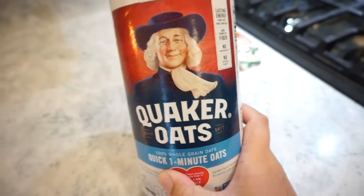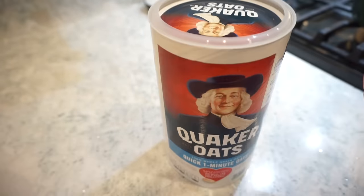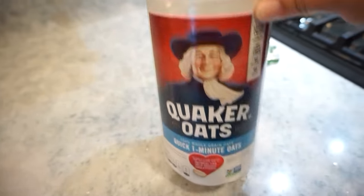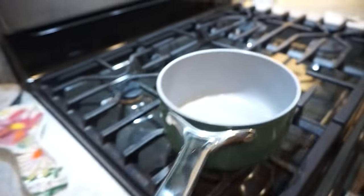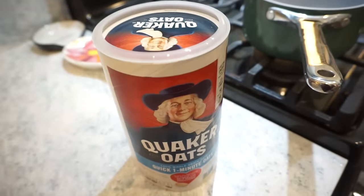My dad actually has been making Bunky and I this every time we go home. Bunky loves it - he is the inspiration behind this. We were both like, wait, this is so good. So I'm going to show you guys how we're going to have a healthier, good fiber breakfast with a sprinkle of fruit. We're going to make some oatmeal. Normally I add lots of butter and brown sugar, but we are not going to do that this time. We're going to make a healthy version, and I'll show you how we're going to top it.